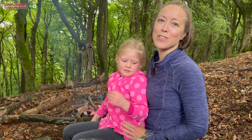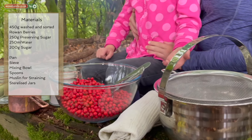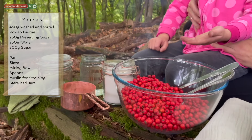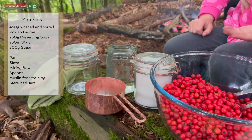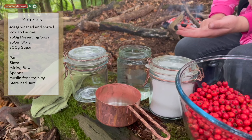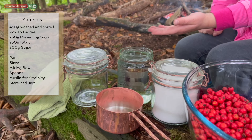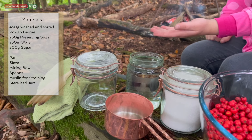In order to make this rowan berry jelly you're going to need a few items: a sieve, a pan, a muslin for straining, a bowl, some utensils, 450 grams of rowan berries that you've sieved and washed, 250 grams of sugar, 250 millilitres approximately of water, a measure and some sterilized jars.